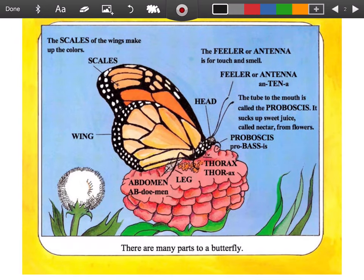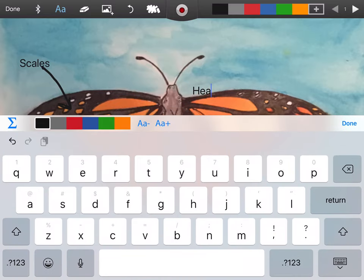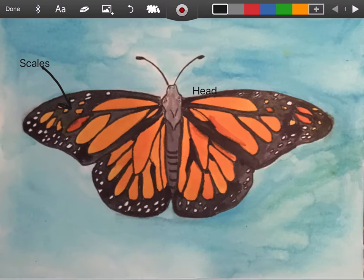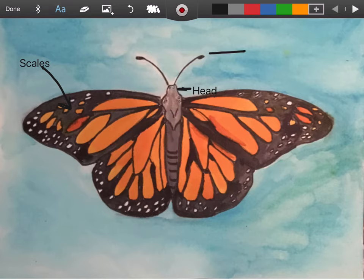Let's look at the next thing we need to label - the feeler or the antenna and the head. I'm going to type 'head' right here and then we're going to do a little line, and then we're going to do our feeler next. So let's type 'antenna' or 'feeler,' which is the same name.